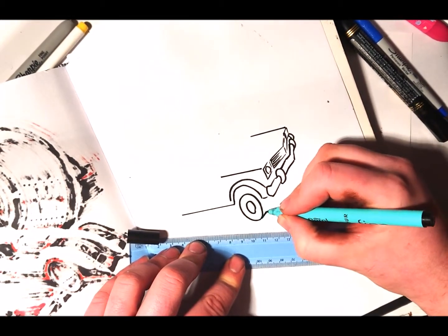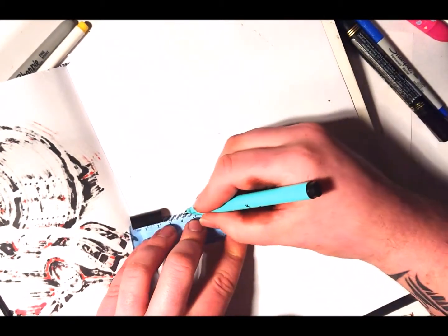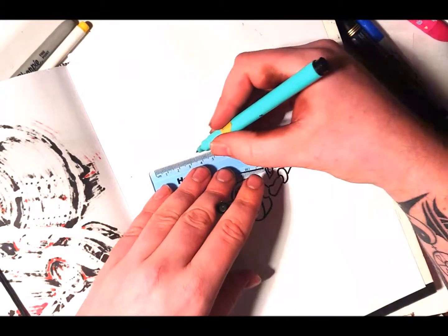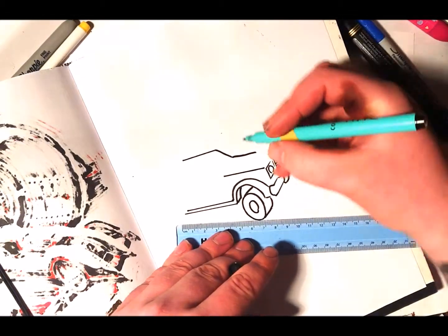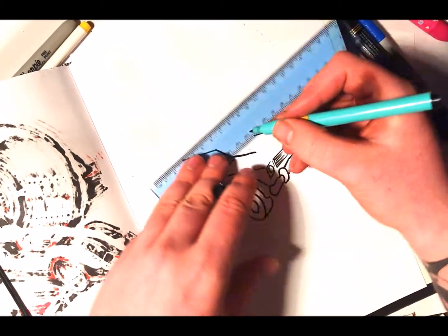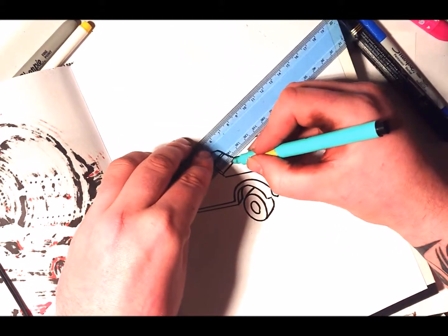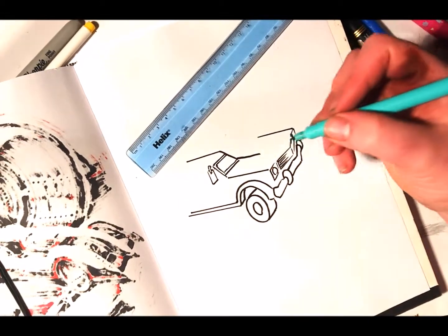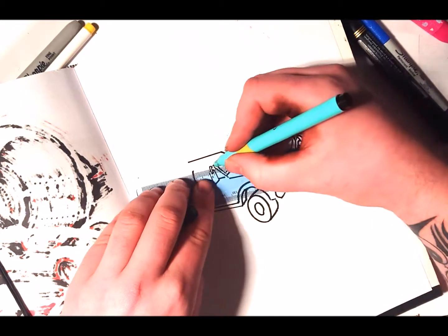Let's have a nice chunky wheel. I'm gonna do something a little different — I've got an idea, bear with me. You'll see what I'm doing in a second. Maybe I'll do the windscreen up here, then the wing mirror — side mirror, I don't know what the terminology is.